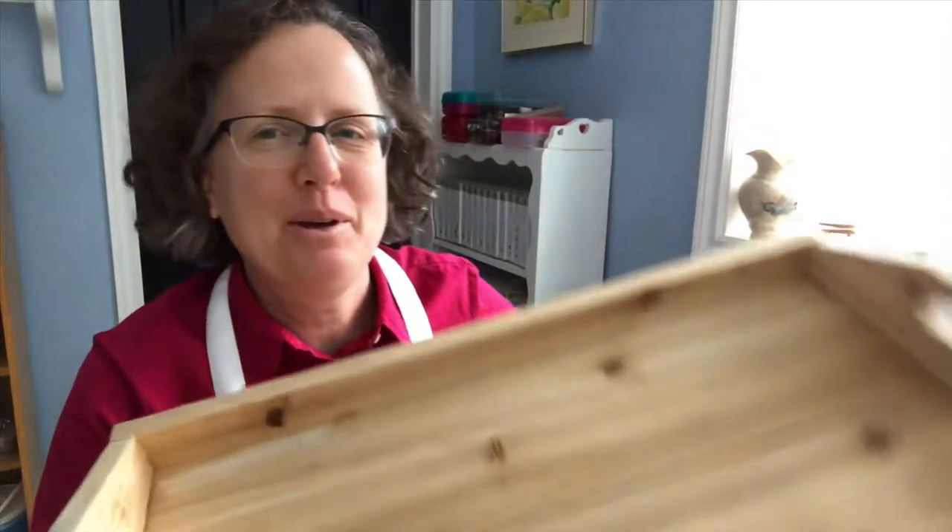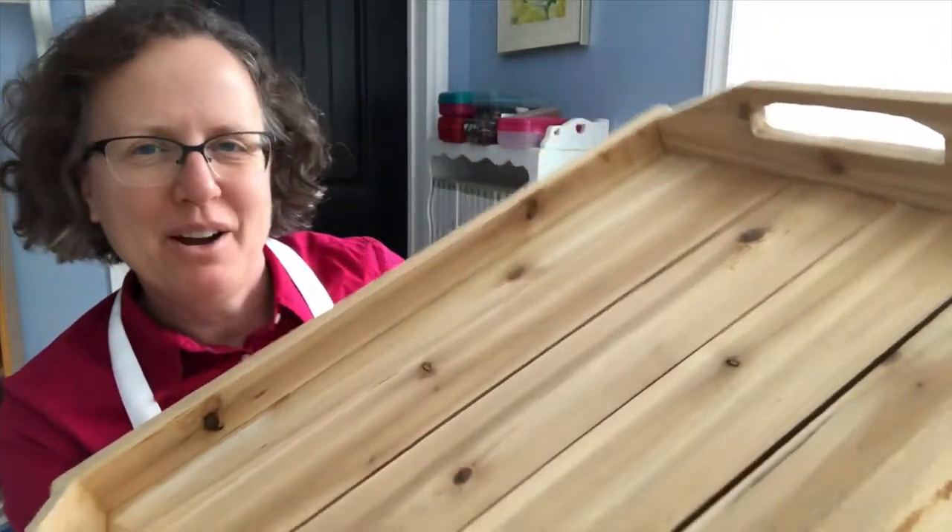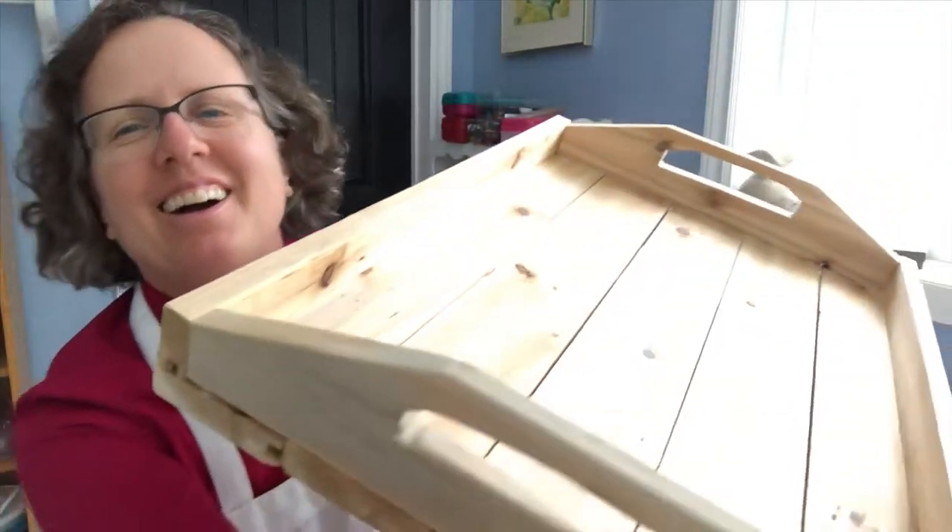Hello everyone, welcome back to my channel. Today's project is going to be painting this server — my brother got inspired and made it out of scrap wood. He did a pretty good job; it's pretty heavy though, but it's cool. I want to embellish it first before I start painting.